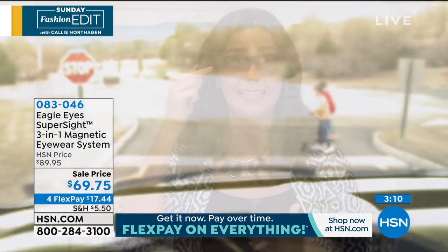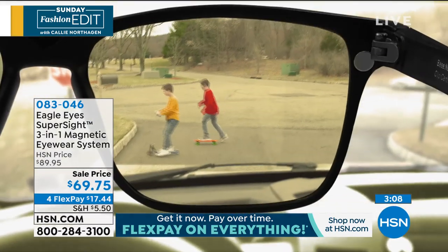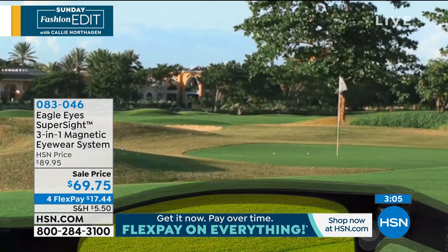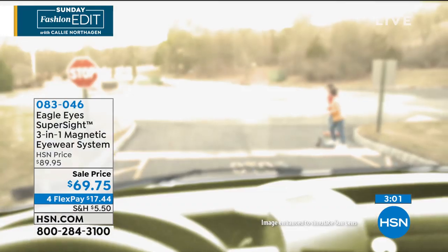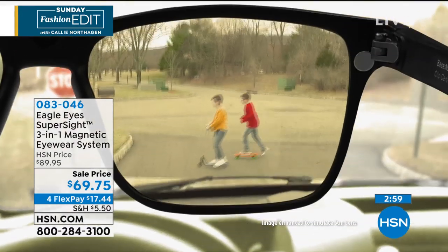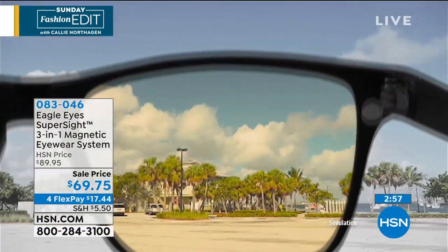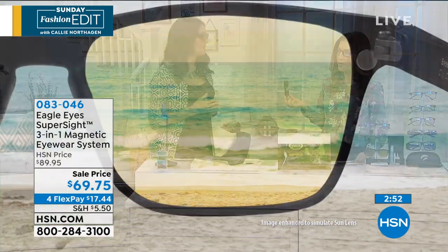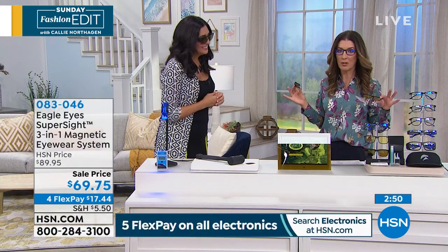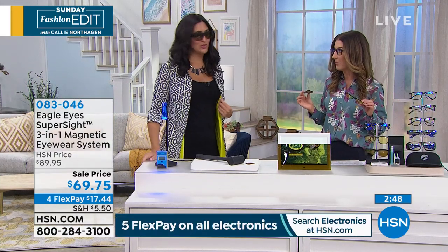When you put the sun lens on, you're getting the NASA optic technology built into this lens — we are the only ones in the world allowed to use that technology developed by NASA scientists. Look at the ocean right there — it helps things brighten and helps you see the way your eyes are supposed to see by reducing glare. If all you do is wear these for driving, they are worth every single penny. There's nothing more dangerous that we do every day than get behind the wheel of a car.